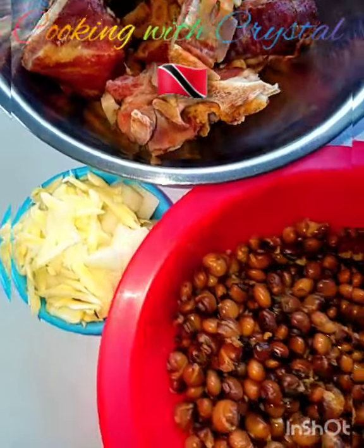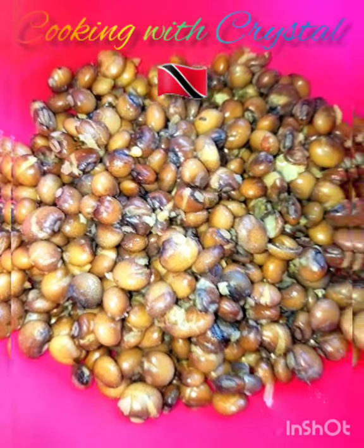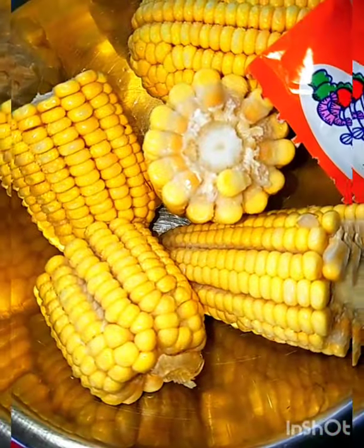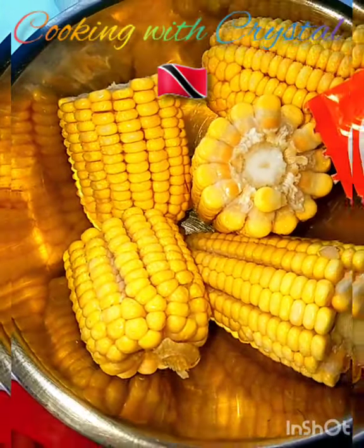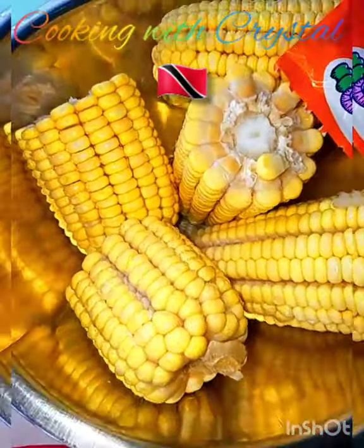Here I have dried pigeon peas which were also pre-cooked. I have half a pumpkin — normally I buy a big pumpkin, cut it up, freeze it, and take out as needed. Also corn that has already been cooked on the stove. Why I cook my corn first is because this is the regular corn, not the Canadian sweet corn, so these take a while to cook.